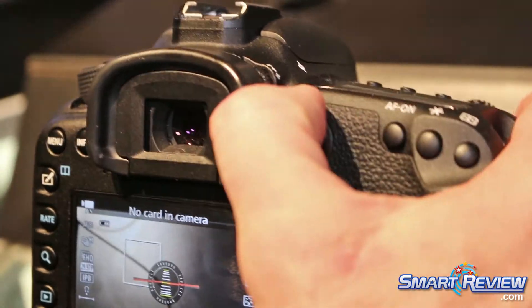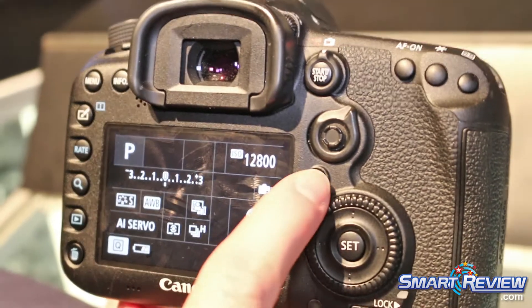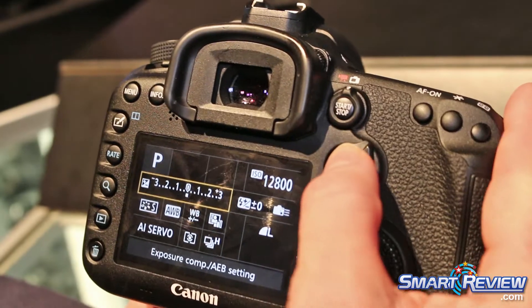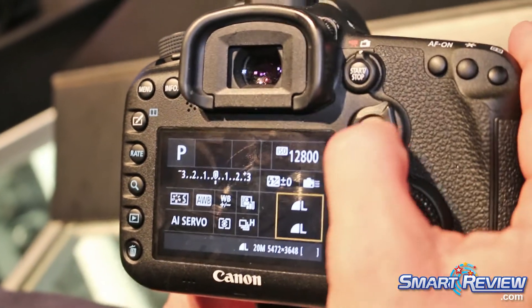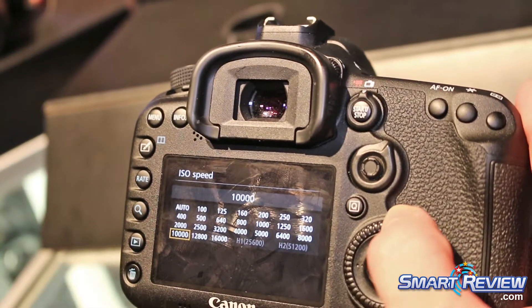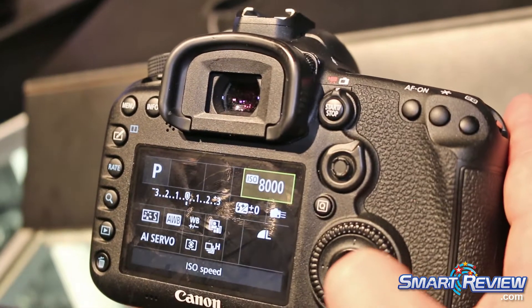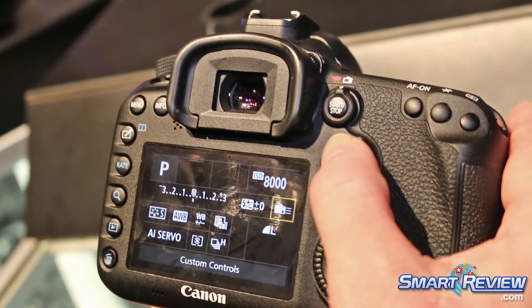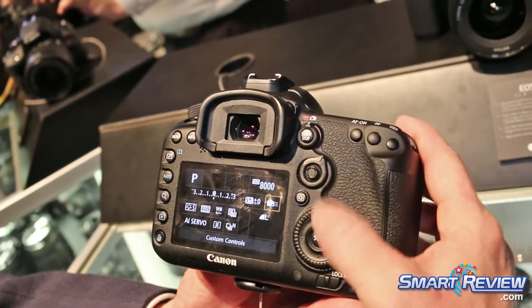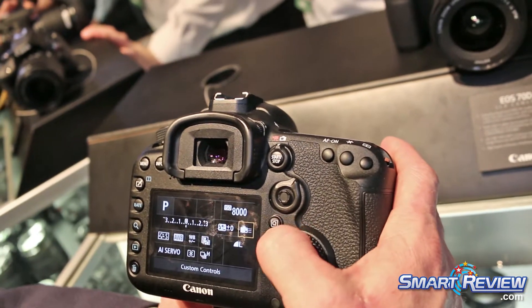It's easy to go back to still frame shooting. With all of our information shown on the quick control screen using our Q button, it becomes very easy to navigate and make any adjustments to our camera as needed. I can change ISOs very quickly and easily, set my ISO, and go in and set my exposure compensation — all utilizing our Q button.